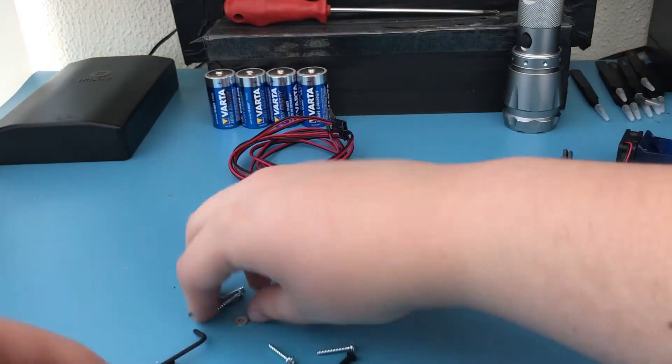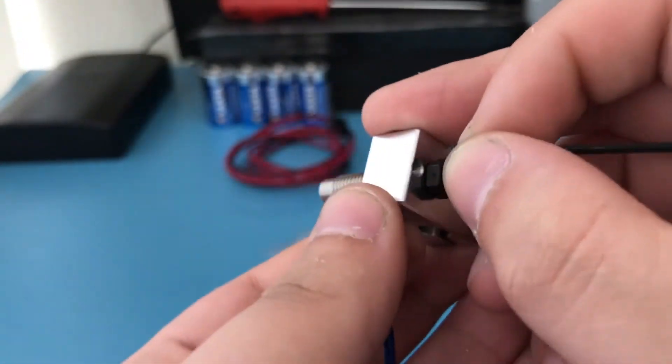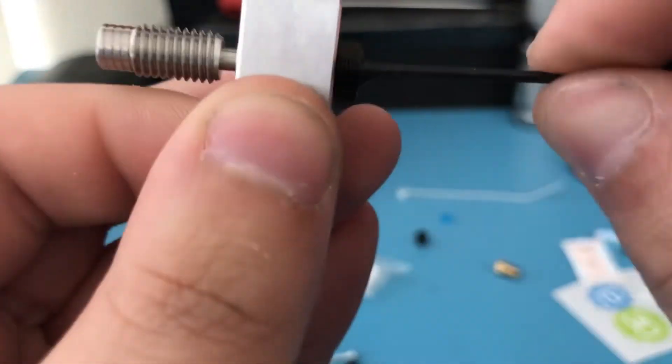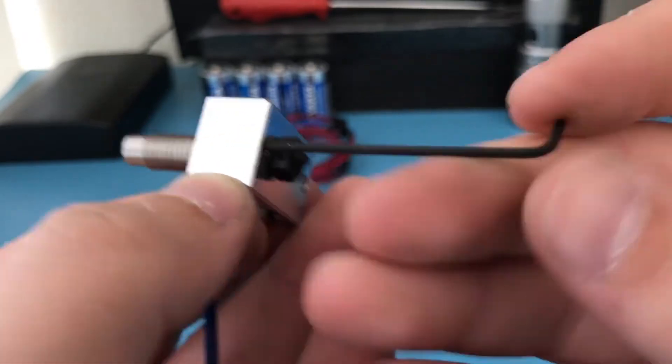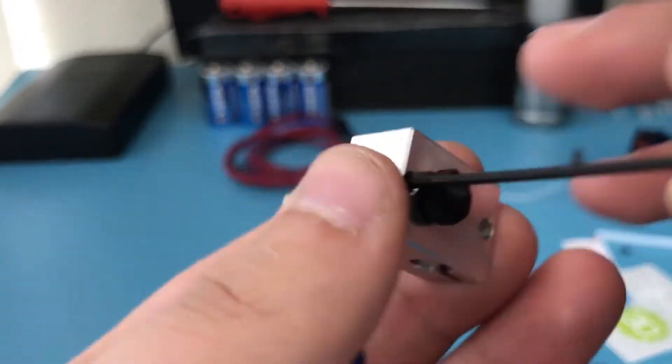Grab the thermistor and insert it into the heater block. Then use the included grub screws and the included allen key to secure it in place. Don't over-tighten — you only need a little bit of force to make sure it doesn't move.